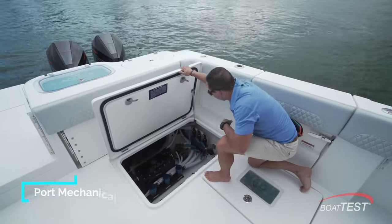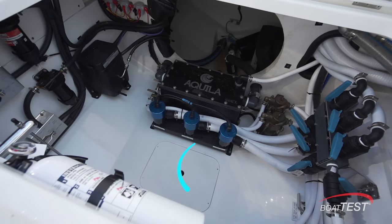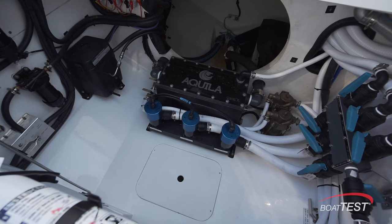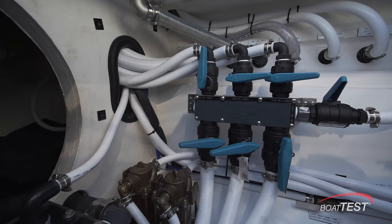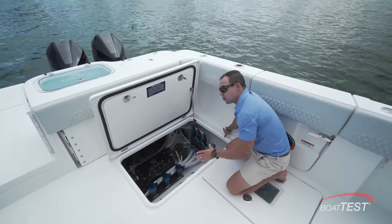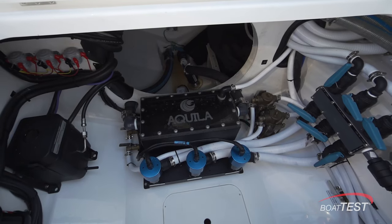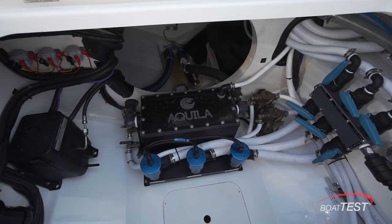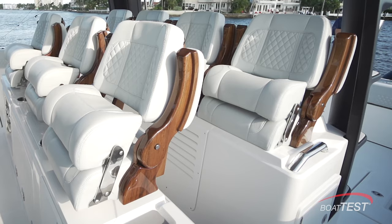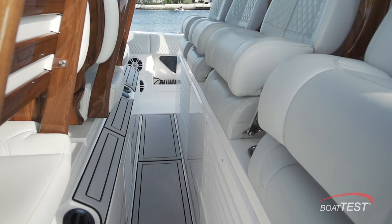Down in the port side mechanical locker, we find all of our plumbing components. We have our sea chest right here to keep all of your live wells and bait systems pressurized while underway. All of your other pumps and the fresh water tank are found down here as well. Aquila is traditionally known for their luxury line of boats, but you can see how they are stepping up their game and getting into a more fishing-capable vessel. Under our second-row seating, we find the optional lithium battery bank, which enables you to run your AC all night long if you're on the hook.